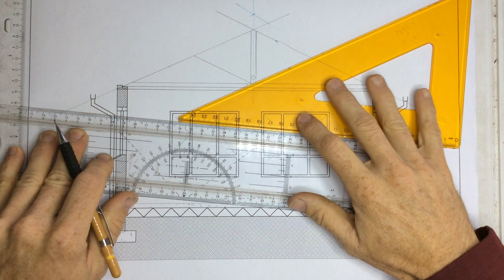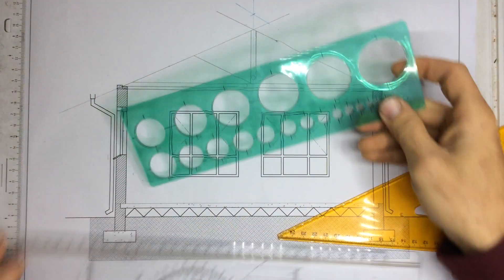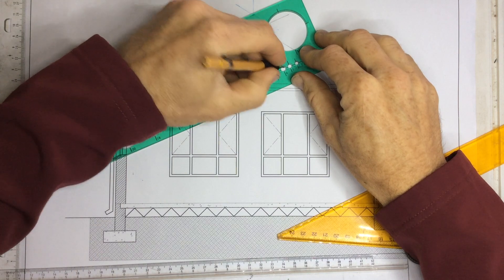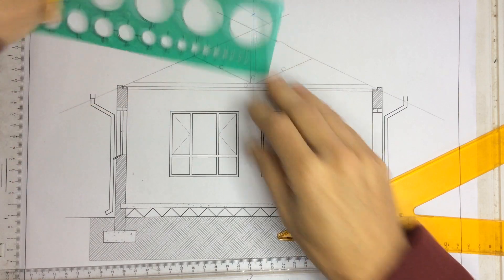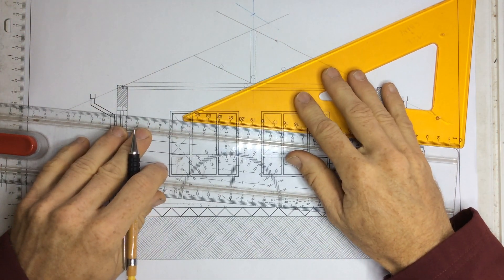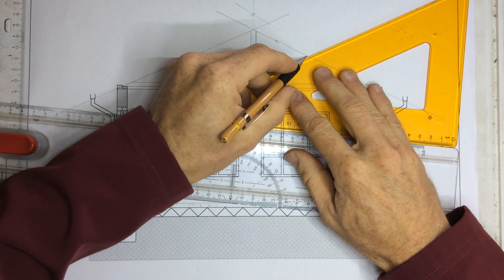Slide that down to that corner and draw a line coming out over there. I'll take my little circle and draw a little circle there and another little circle over there. I can now use my idea of getting a parallel line again — slide it up and draw in that line.